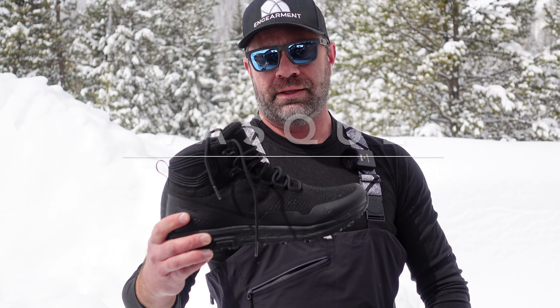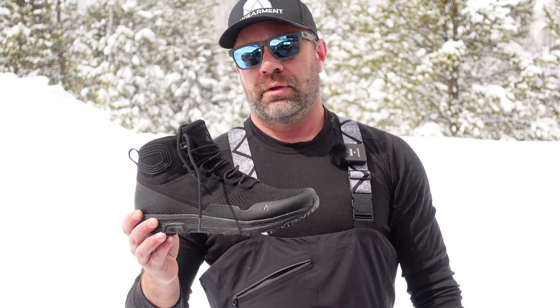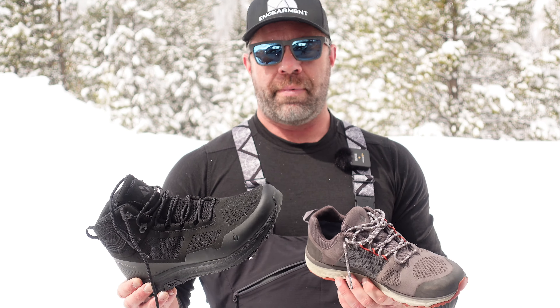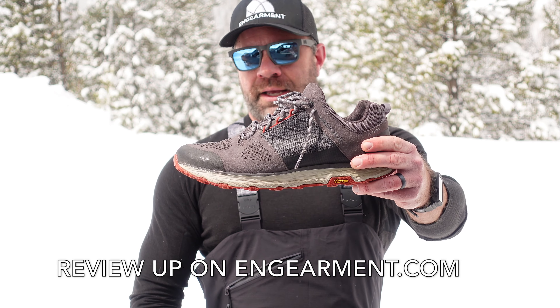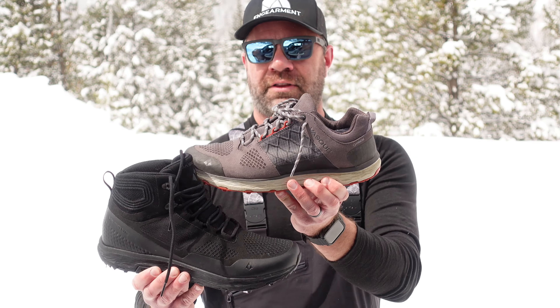Sean Sewell from Gamer.com. These are the Vasque Breeze LT GTX Mid — this is the low and the mid. The low are probably my two favorite lightweight hiking waterproof backpacking shoes for a lot of reasons. I did a review on the low top LT GTX back in July of 2020 and gave it a glowing review. They're the same shoe or boot — this is just the mid, or high top version.